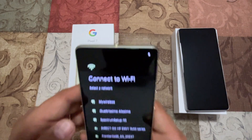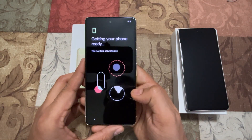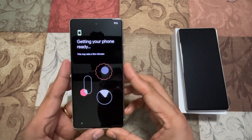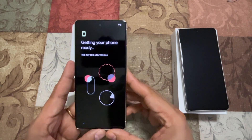Let me connect to the Wi-Fi network quickly. It's now connected to the Wi-Fi network. It's already saying 'Getting your phone ready,' and it's going to come up and ask for the account information.